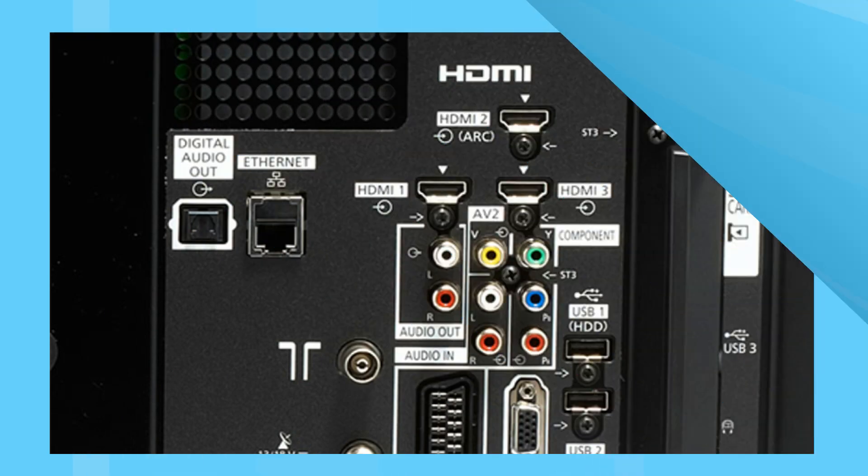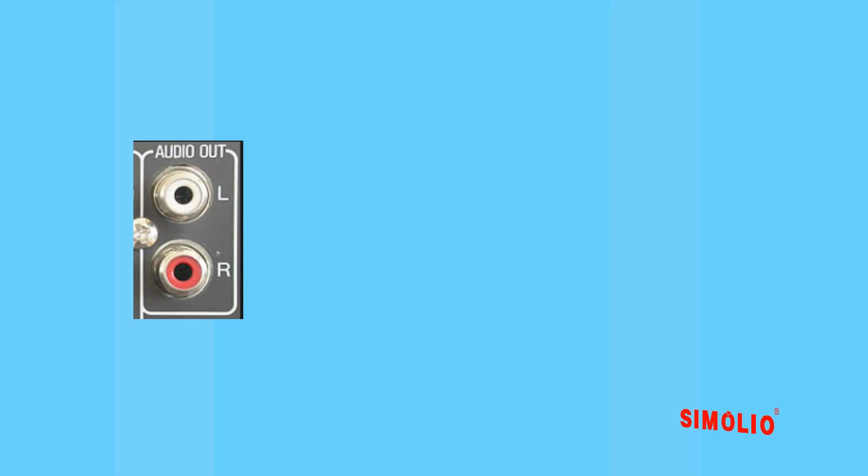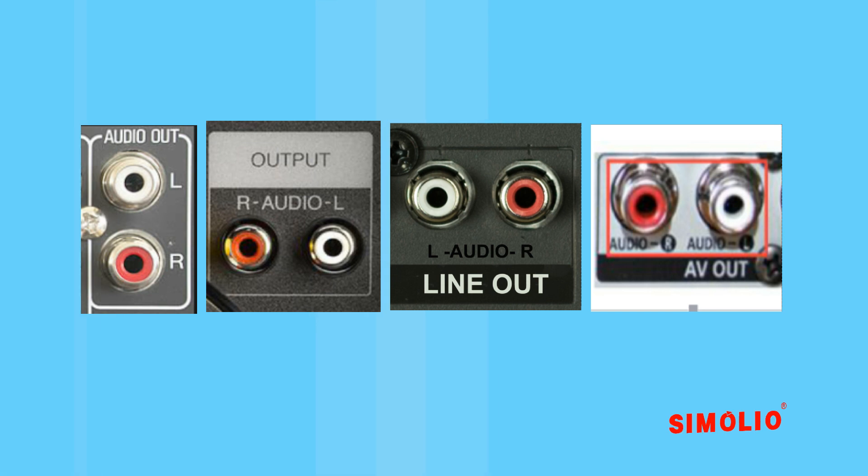RCA audio out: there are many pairs of red and white RCA jacks on the back of the TV or AV devices, but what we need must be labeled as audio out, output, line out, or AV out.